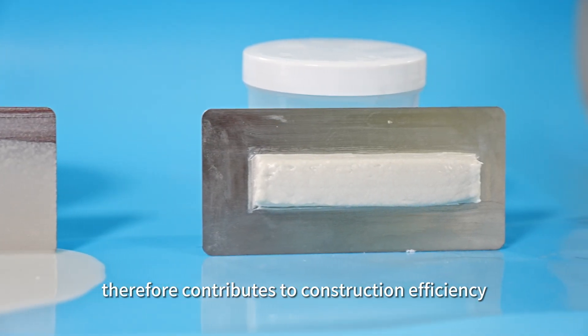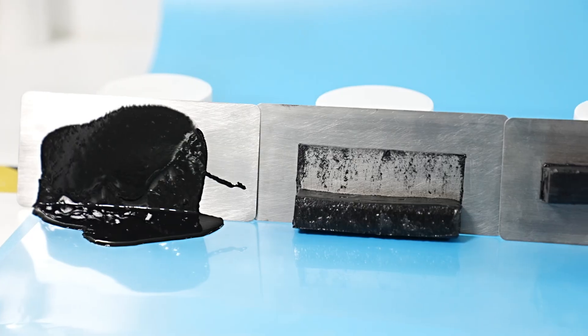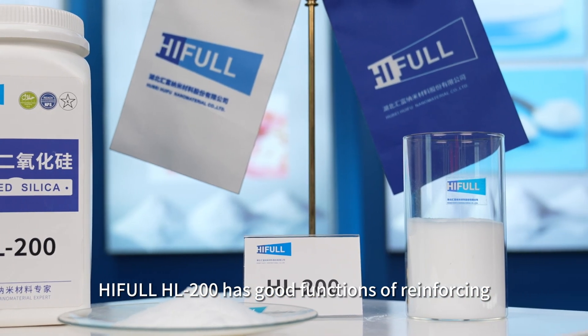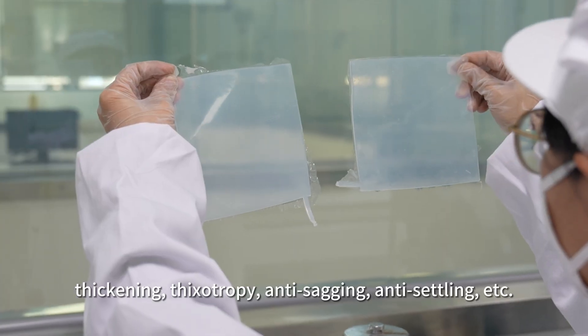Therefore it contributes to construction efficiency, product quality, and overall service life. HIFL HL200 has good functions of reinforcing, thickening, and thixotropy.